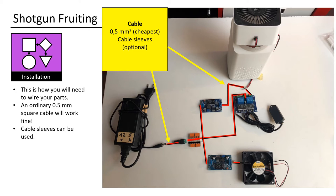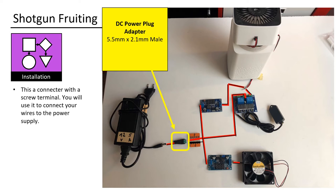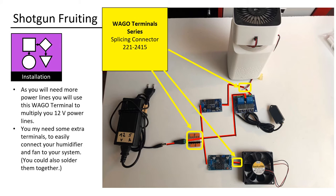This is how you will need to wire your parts. An ordinary 0.5mm square cable will work fine. Cable sleeves can be used. This is a connector with a screw terminal — you will use it to connect your wires to the power supply. As you will need more power lines, you will use a WAGO terminal to multiply your 12V power lines. You might need some extra terminals to easily connect your humidifier and fan to your system. You could also solder them together.